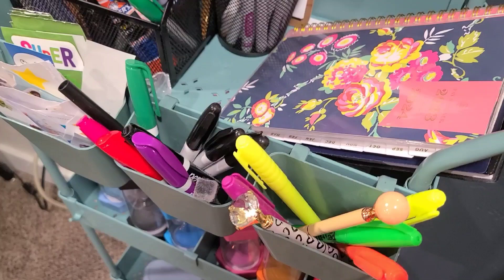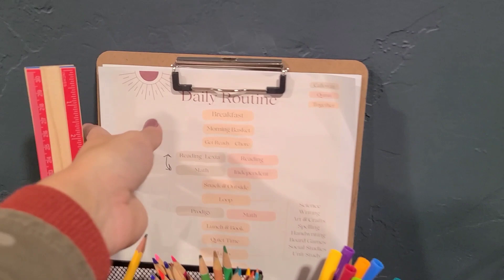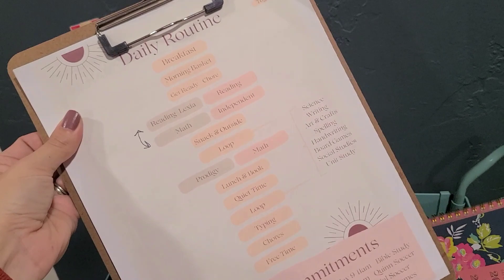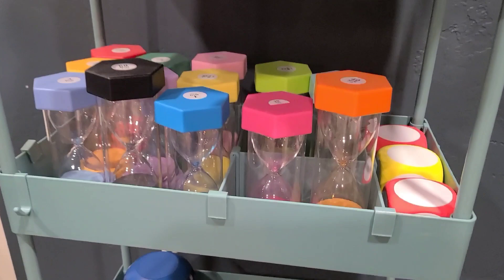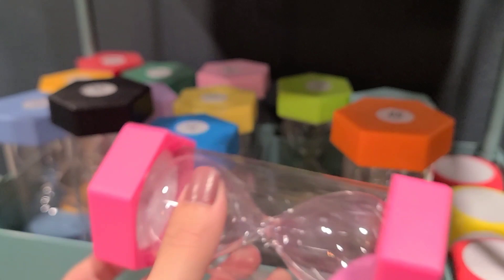I use stickers on their pages when they're finished. I keep highlighters and dry erase markers so they're easy to grab. I have a little clipboard with our daily routine — just the order that we do things — and our weekly commitments are at the bottom, like different classes and practices we need to attend. This is helpful for the kids to get a look at the day. It's very visual, but I don't have times on there because we don't do a strict schedule.